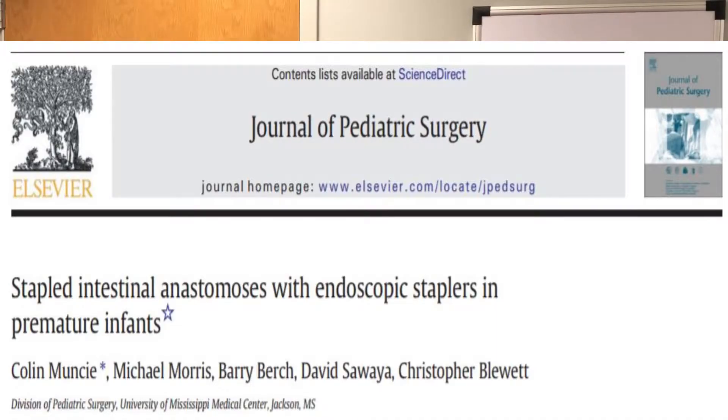This is Todd Ponsky with the Journal of Pediatric Surgery, and here's your two-minute review. Today we're going to review a paper called Stapled Intestinal Anastomosis with Endoscopic Staplers in Premature Infants. The first author is Dr. Muncie, and the senior author is Dr. Chris Blewett.